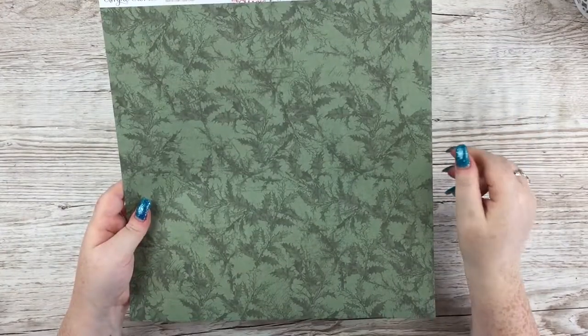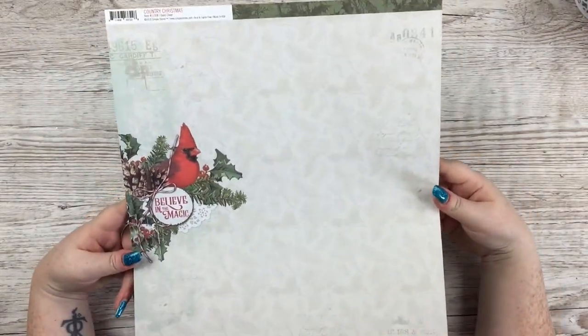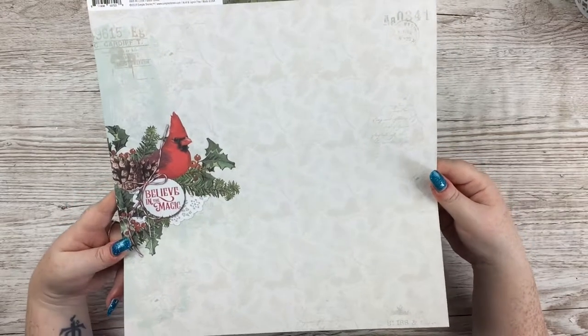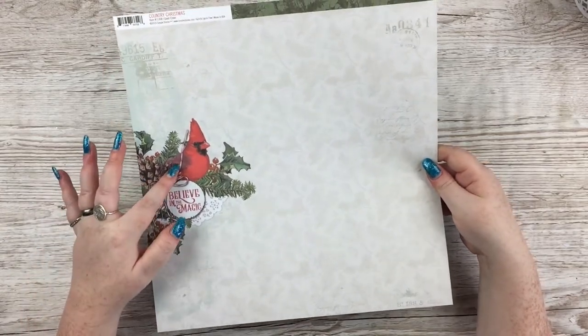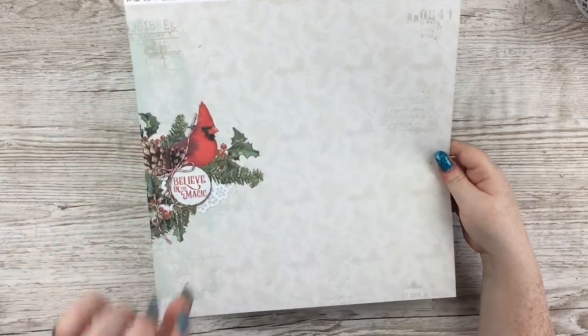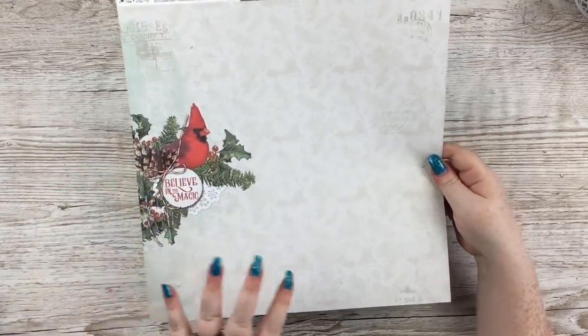This one is called Good Cheer — it's a green holly print. The other side I really like: the background print is various Christmas foliage, mistletoe, pine cones, and then you've got a little cluster with Christmas foliage, a doily, 'believe in the magic,' and an unknown bird — I have no idea what it is, it's definitely not a robin.